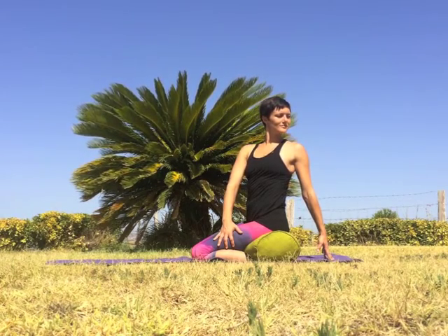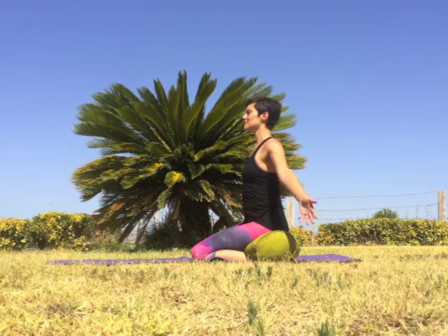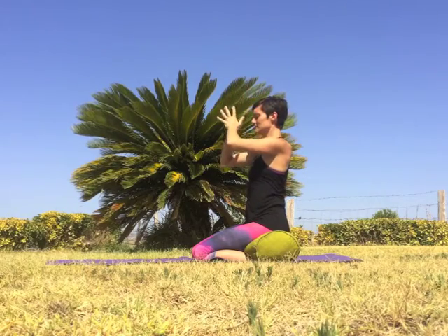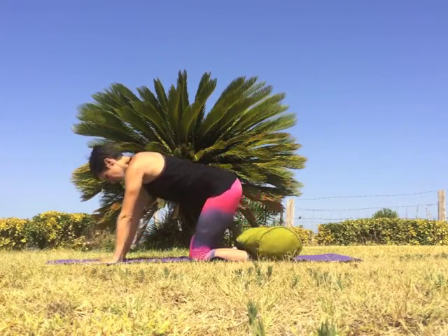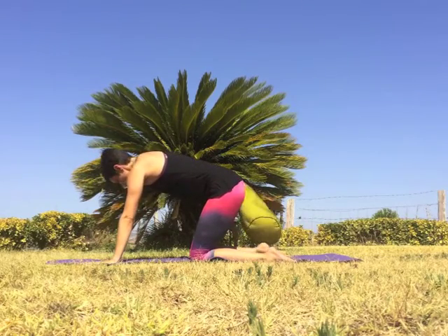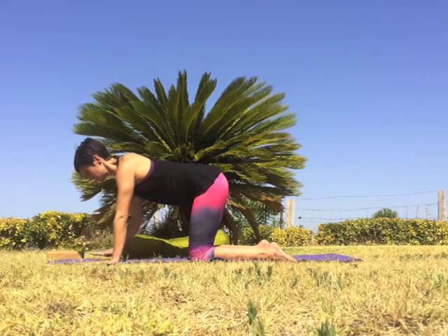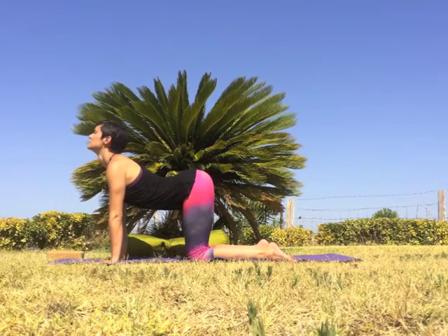Make your last exhale your deepest twist yet, and as you inhale sweep both arms all the way overhead, palms touch. Exhale hands to heart, reaching forward, coming off of your props, moving any bolsters, cushions, or blocks to the side. Then find a tabletop position — hands under shoulders, knees under hips.